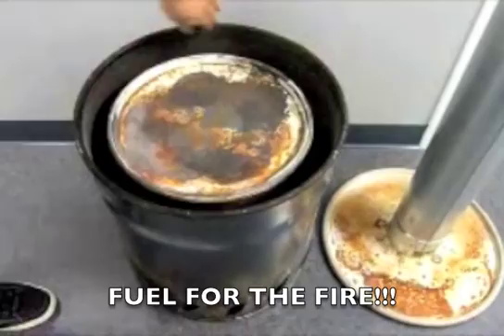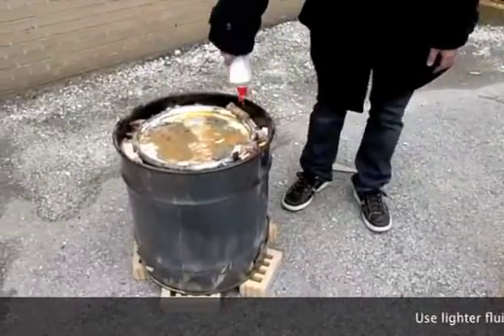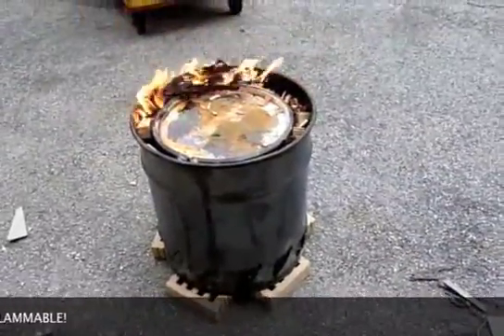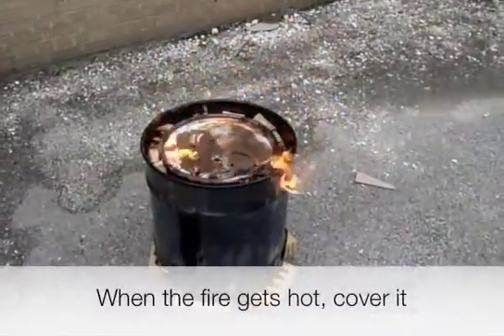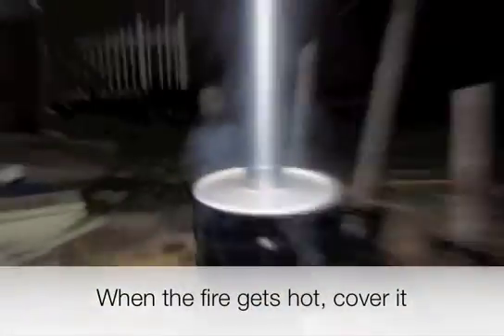For fuel, add some wood and newspapers in between the internal barrel and the external barrel. Use a sufficient amount of lighter fluid to start the fire. When starting the fire, I suggest using a torch or some other way of starting the fire from a distance. When you have some nice coals and a fire going, cover it so the temperature can rise and it can run itself.